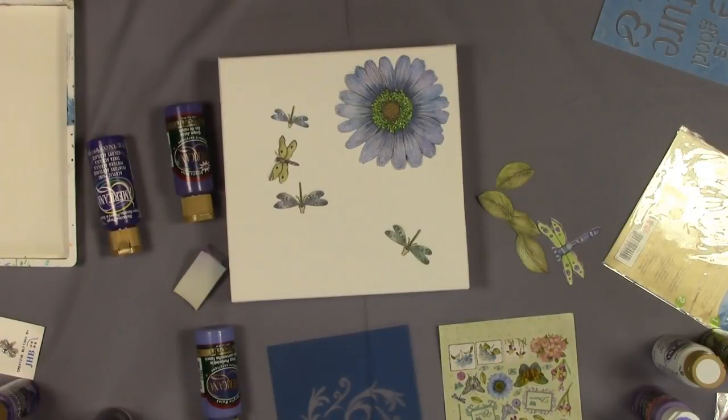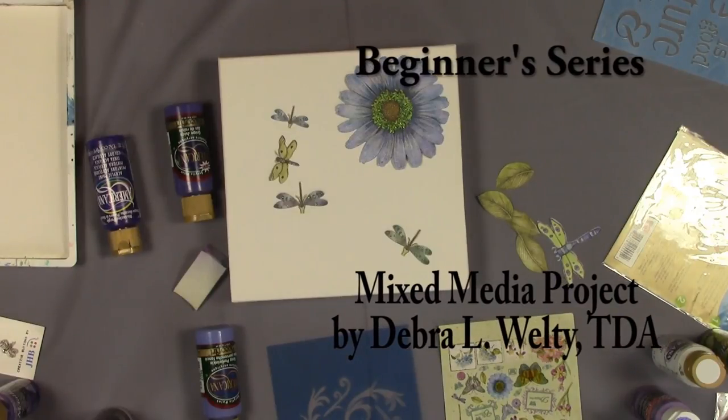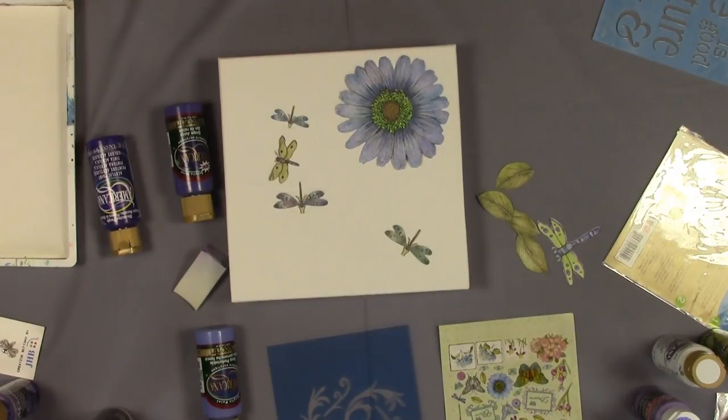Hi, my name is Debra L. Welty and I'm a certified teacher of decorative art. Today I am going to show you how I create a simple mixed-media project.